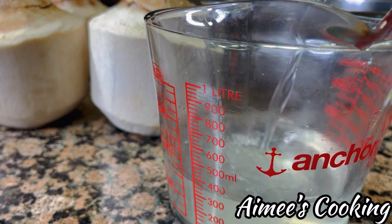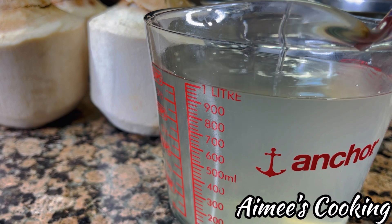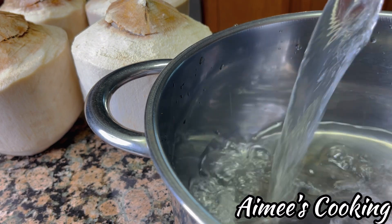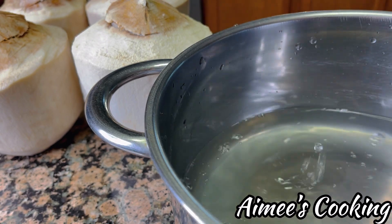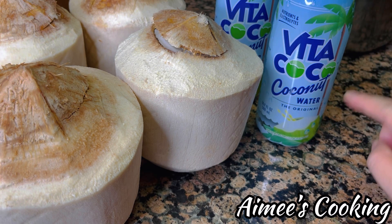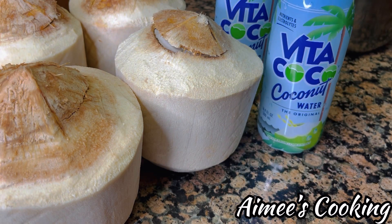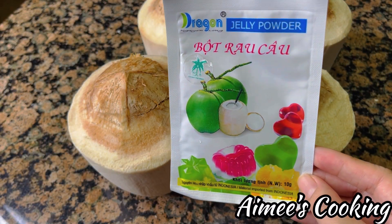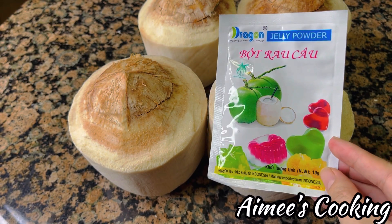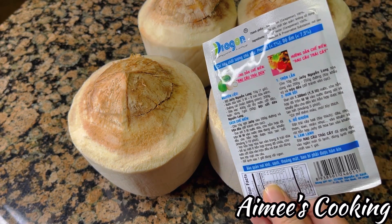Once it's open, pour the coconut juice through a strainer to remove any debris. You will need about two to two and a half liters of juice for this recipe, and it doesn't have to be exact — this recipe is pretty forgiving. You can buy these young coconuts at any of the Asian grocery stores. If you can't find them or don't want to deal with opening them, you can definitely use coconut water from the can. Just make sure you buy the one that says 'not from concentrate.' Each brand has a slightly different taste — some might be sweeter than others, so taste test the juice and adjust the sugar in the recipe accordingly.